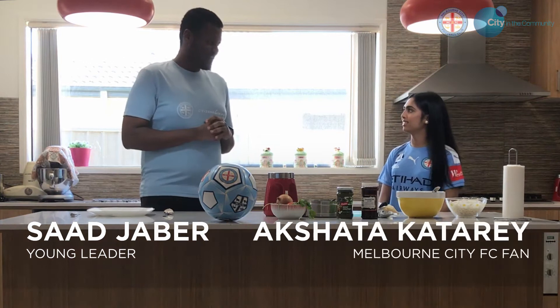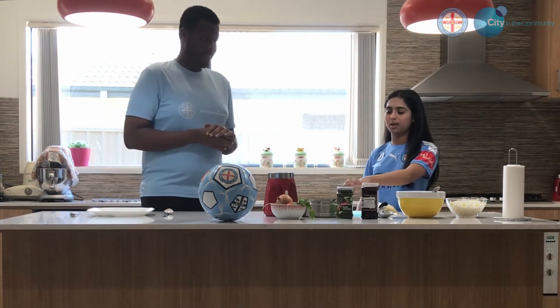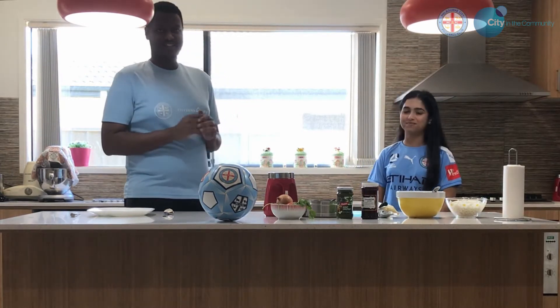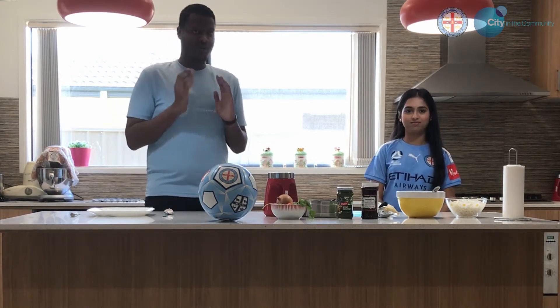Today we will be making bhel puri. So what is that exactly? It's made out of puffed rice and sausage, spices, veggies, and just some cooking. Sounds delicious. So we'll get right to it, but before we do, you've got to wash your hands.